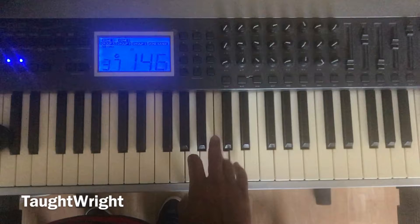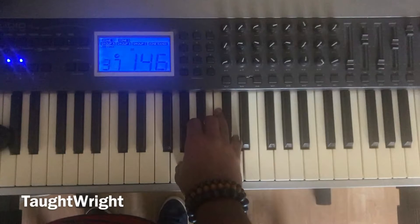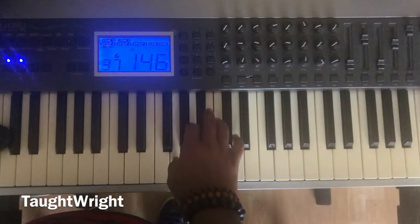One, two, three, four, five. One, five, one. The G major chord. One more time: one, two, three, four, five. One, five, one. G major chord.